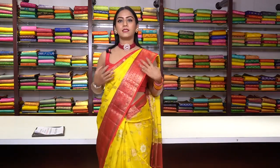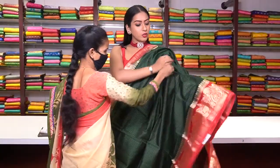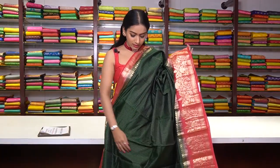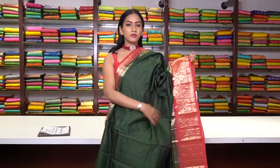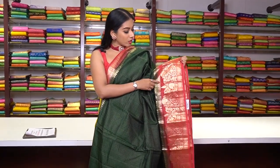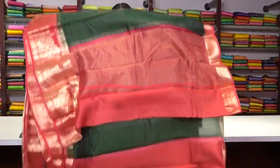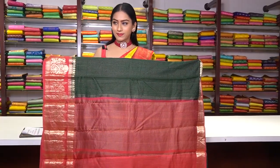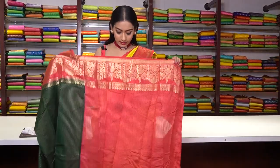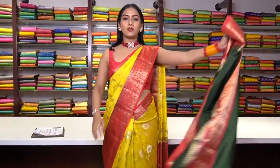Similar saree in the next colour — bottle green. Small small checks in pure golden zari work — similar to the previous one. The saree looks very beautiful. Look at the border. The price for this saree is ₹6,800.